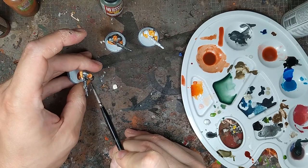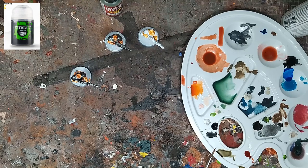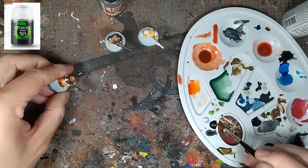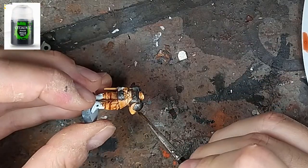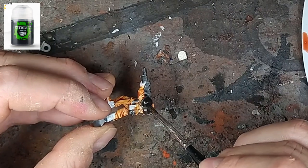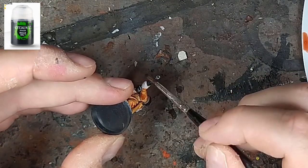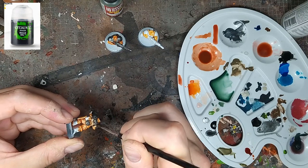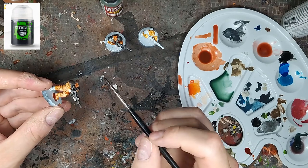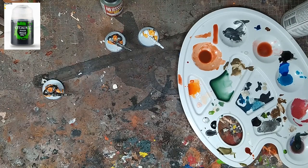On va travailler sur l'acier avec le Nuln Oil — numéro 1 sur l'acier, ça marche toujours très très bien. C'est l'un des meilleurs shades de Citadel. Avec le Black Metal de chez Scale, on a vraiment un acier très noir. Moi j'aime bien cet acier-là avant de le traiter avec d'autres peintures pour obtenir ensuite l'effet acier. Ce n'est pas la version gloss que j'utilise — il y en a une créée par Games Workshop, mais perso je ne m'en sers pas du tout.